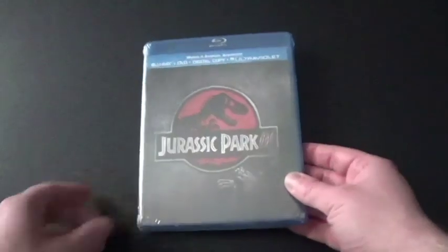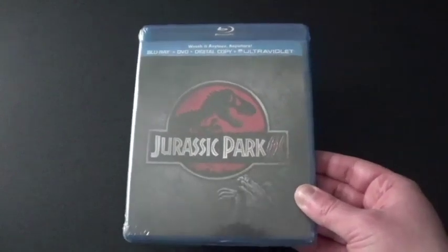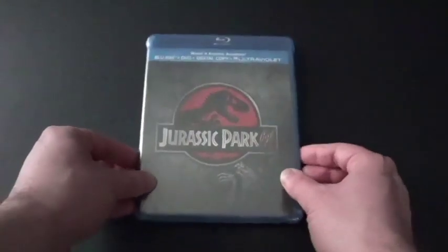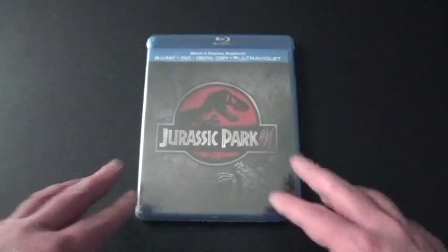Hi everyone, KD Montana here and I've got another Blu-ray plus DVD to unbox. This is Jurassic Park 3, the third movie that came in 2001 after the sequel, The Lost World, Jurassic Park.